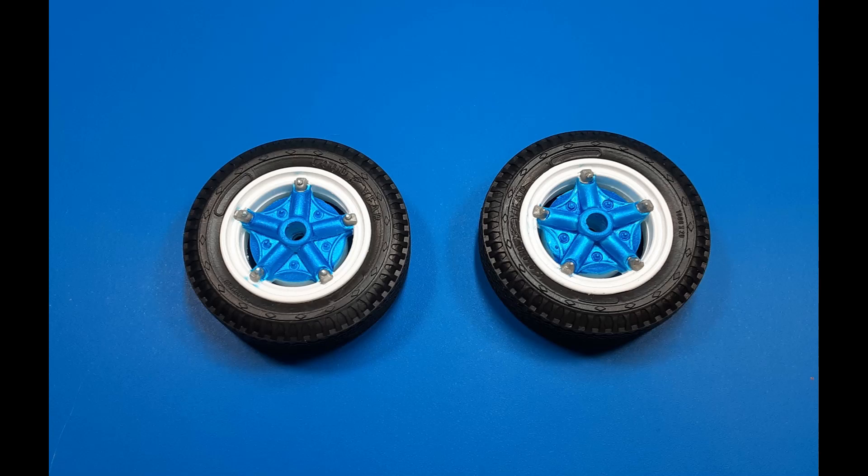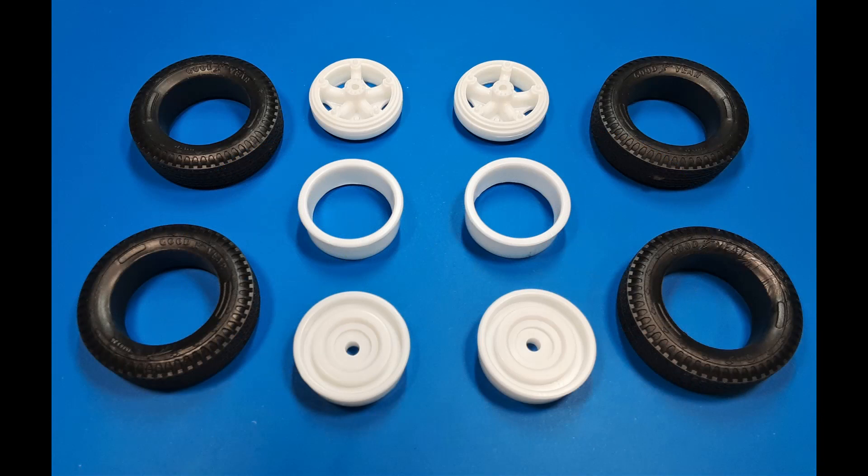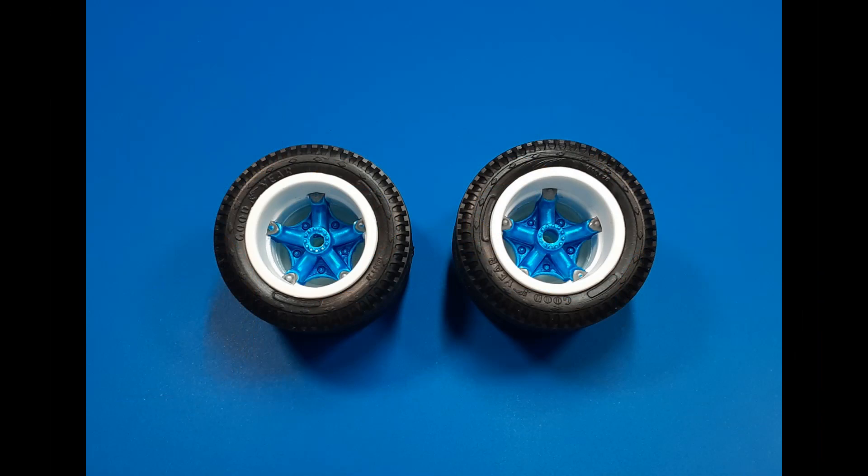Now gather all the parts for the rear wheels: the tires, outer rims, and inner rims. Each wheel gets pressed into the tire — it's a tight fit. You may want to warm the wheels up a little bit with a blow dryer, or trim a little off the inner circumference to get them to assemble easier. The tires go into the outer rims, you press those into the inners, and a little glue keeps them in place.